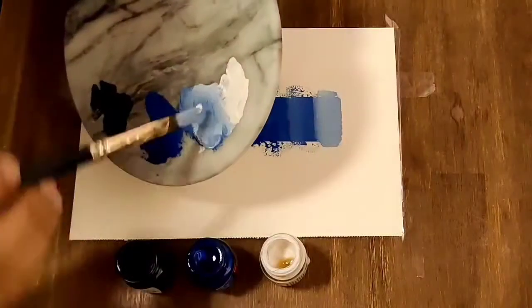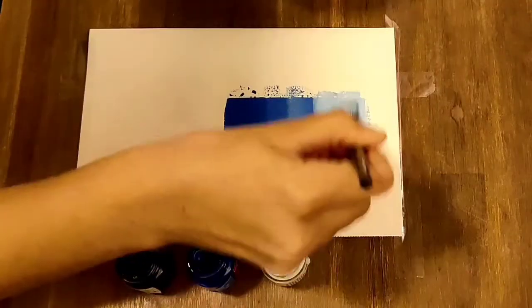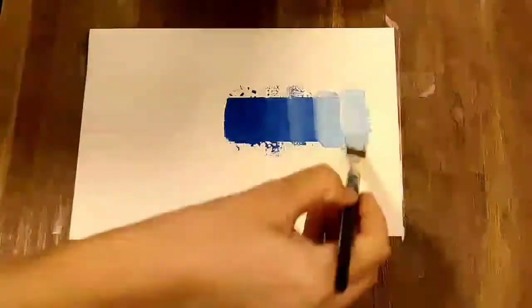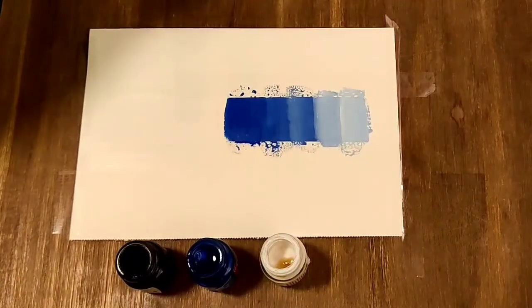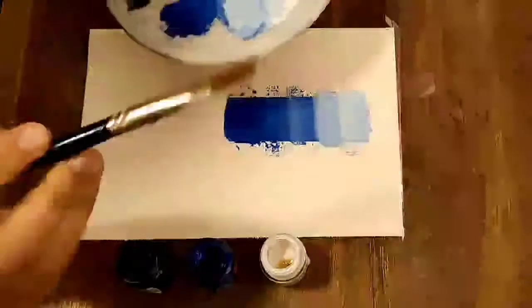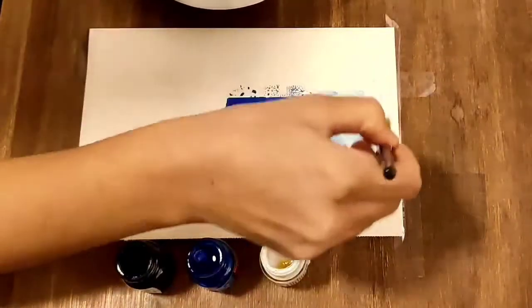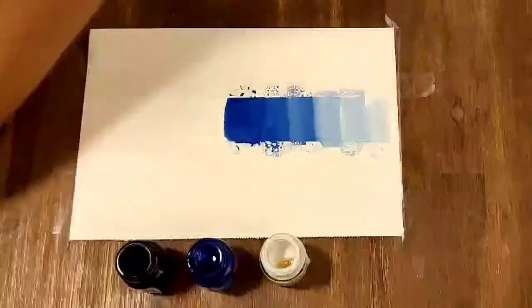Use more white to make it even lighter. If you see, the upward direction of the scale is becoming lighter and lighter — at the top it will be white. And we have completed the scale using white color.